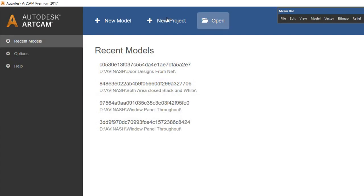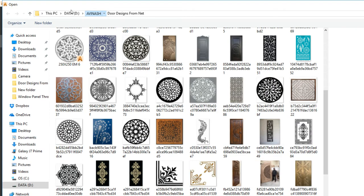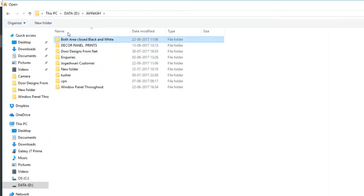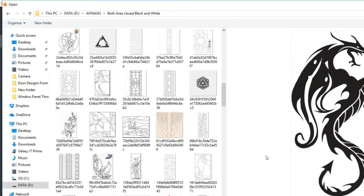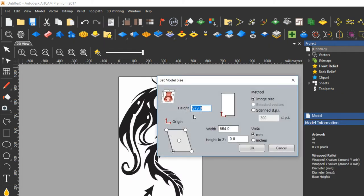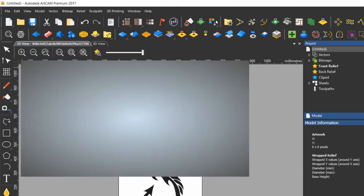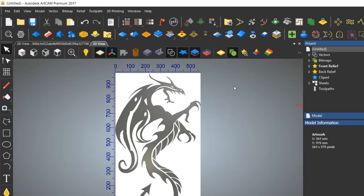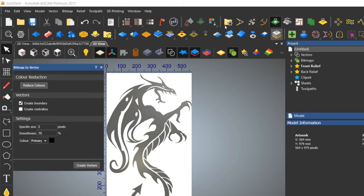Here we go. First, open the image you want to work with — I am selecting this dragon. You can see it. First thing is to set the model size, then you have to do the bitmap-to-vector conversion.